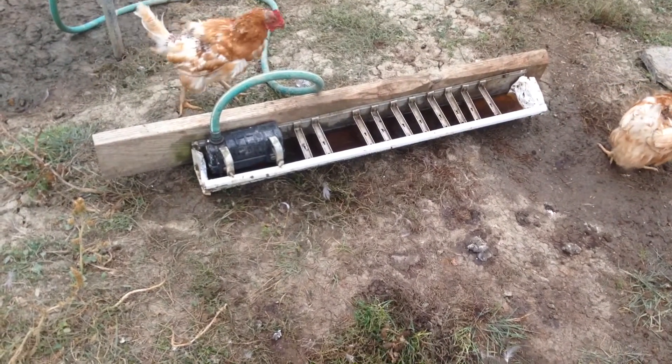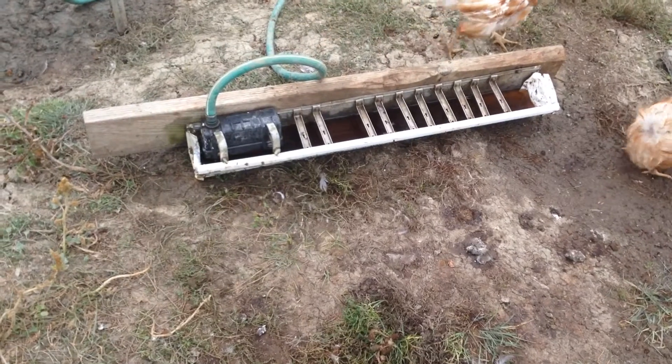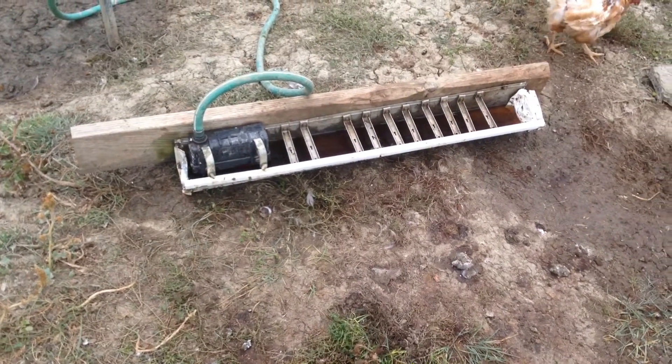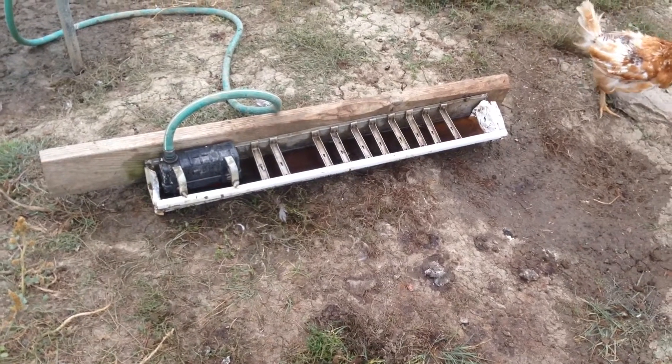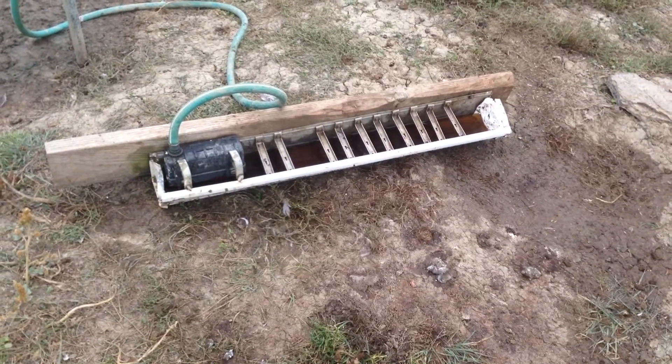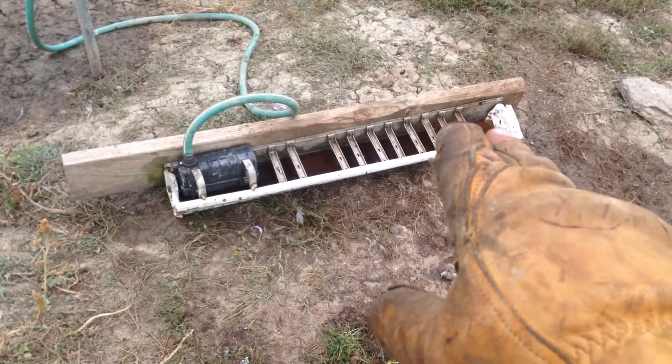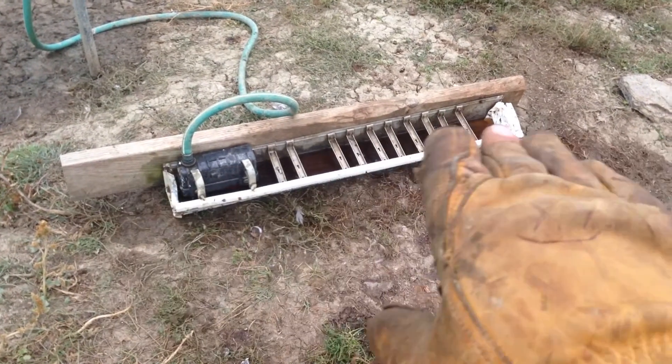What we have is a chicken waterer, very cheaply made. This one here happens to be quite old — normally it is hooked up to the side of a chicken coop or something like that.